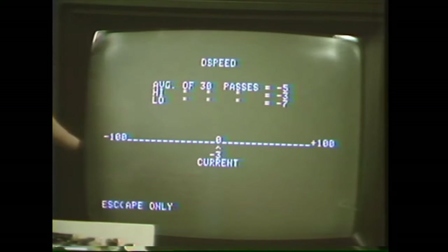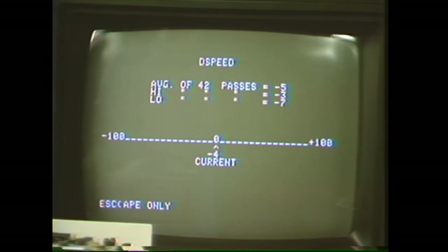By the way, the hundred doesn't stand for anything in particular. A hundred units is about three percent, and anything between minus 26 and plus 26 is acceptable.